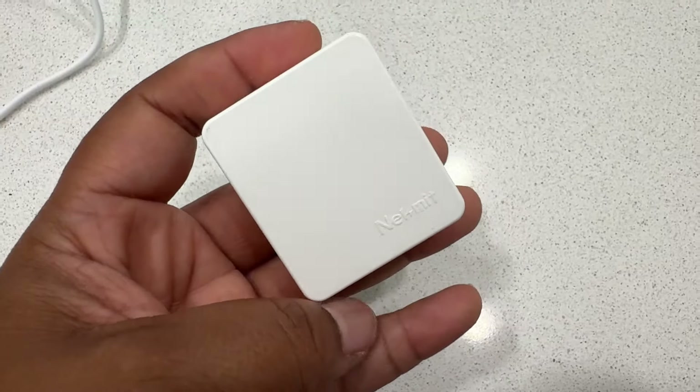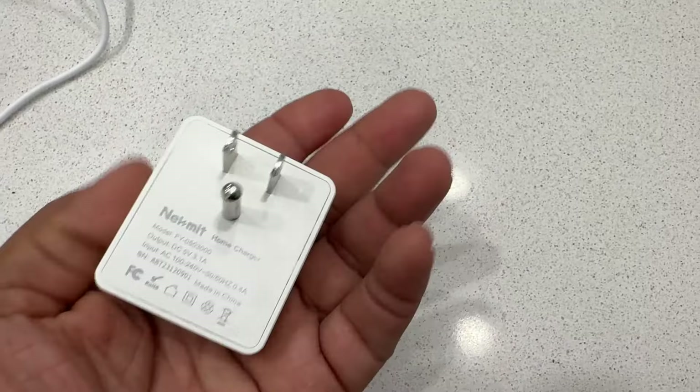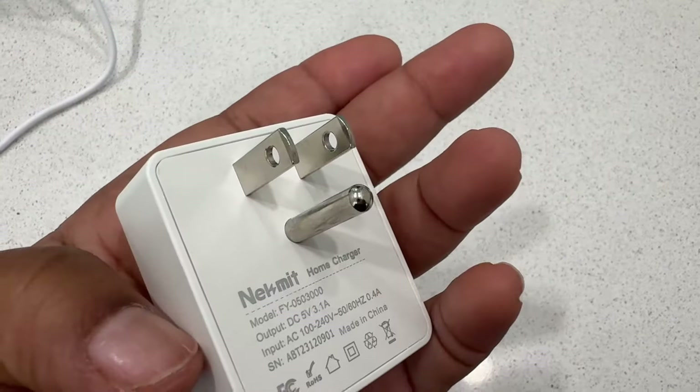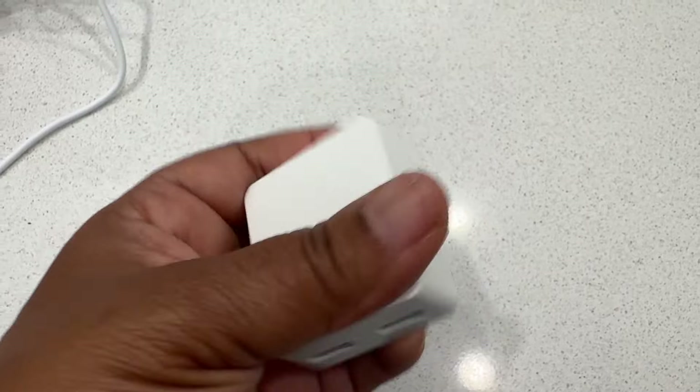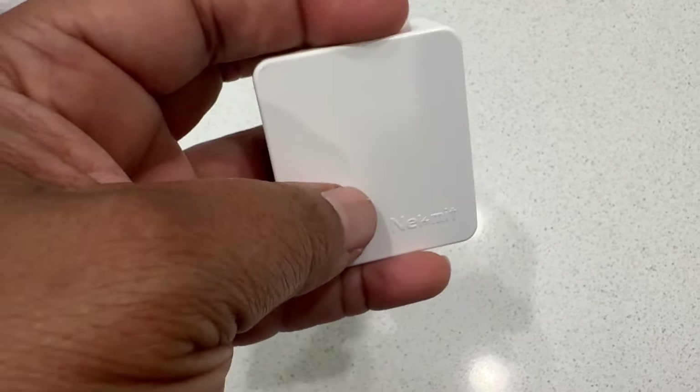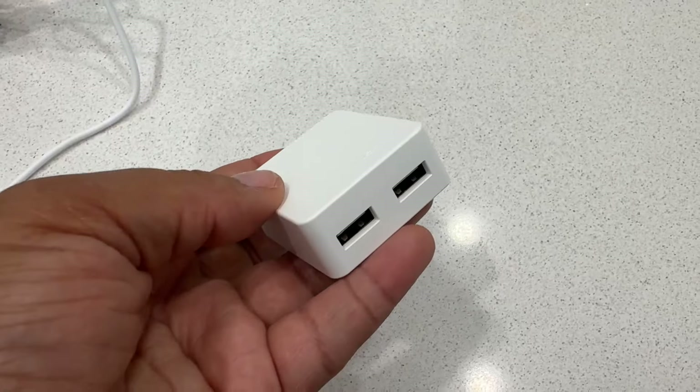Today I want to talk about this dual port USB-C outlet plug. I'm absolutely loving this because it has two ports on here and I like where they are — they're underneath, not on the front, not on the side or anything like that.